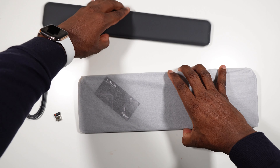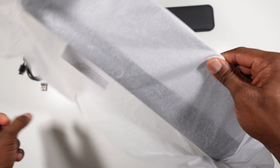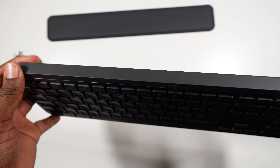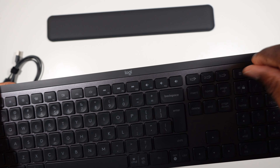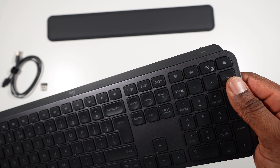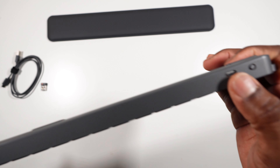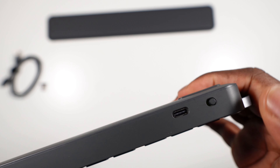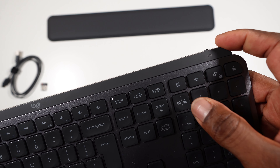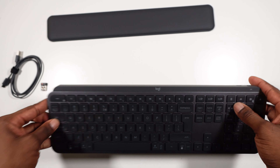Let's get to the keyboard. It feels a bit heavy — it's made of aluminum and plastic. I didn't get the one with the numpad; it's not useful for what I use the keyboard for at work. There's a USB-C port and an on/off toggle on the side.